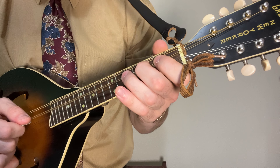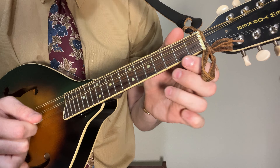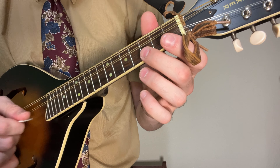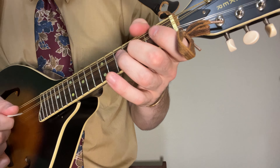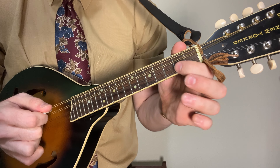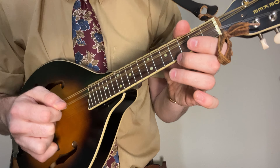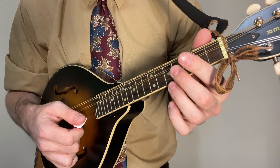To finish it off, start open on your second string, just working your way up the scale: open, two, three, five, and open on the next string. Back to the fifth fret, then open again on the third string. Open, three, five, two on the second string. Back to the third fret, second fret, open. So all together, that's the B section.